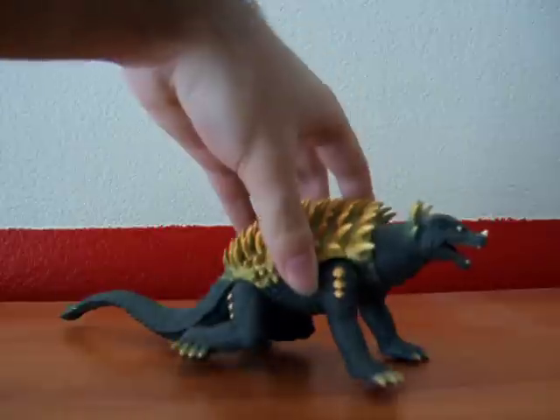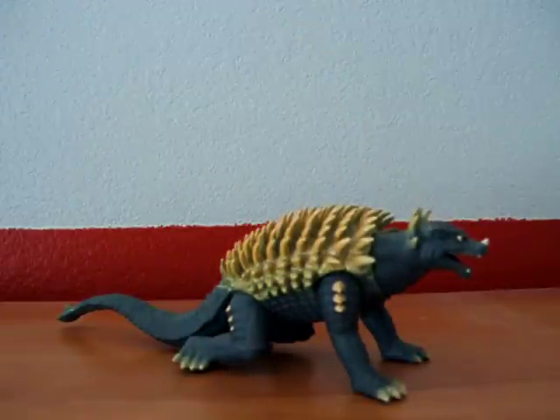Hello fellow YouTubers, Ultraman Chronos once again, this time with another tour of the GFW or 2004 Anguirus.